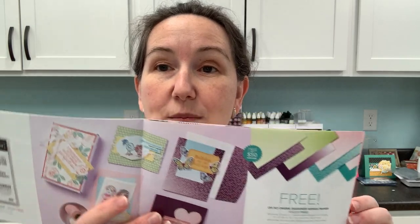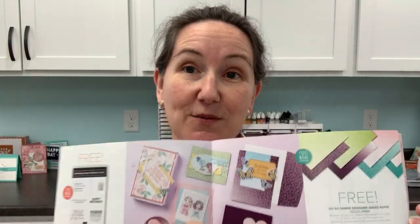So why am I so excited about 6x6 designer series papers? Two reasons. And they are both in the Celebration mini catalog. Let's flip here to the page with the ombre papers. These are the ombre papers available as one of the free Celebration items — a pack of 48 sheets of 6x6 paper, which is a really great number. They are super neutral and make great card backgrounds.